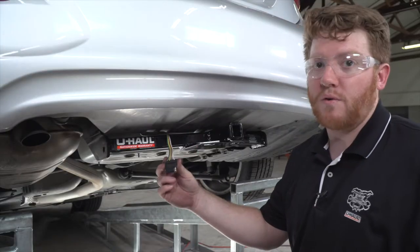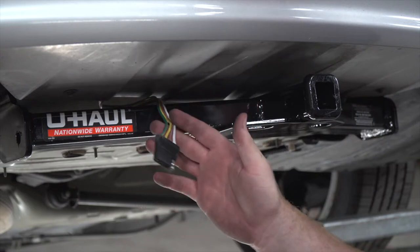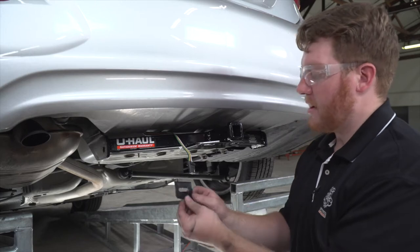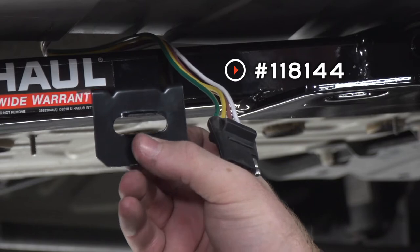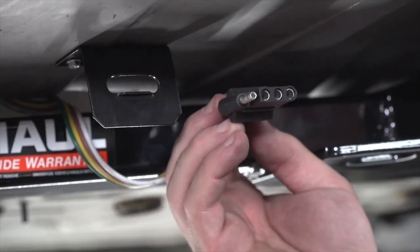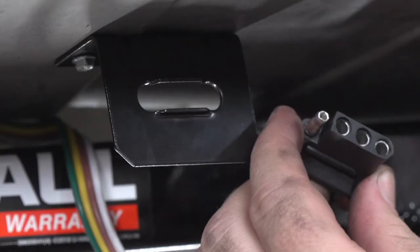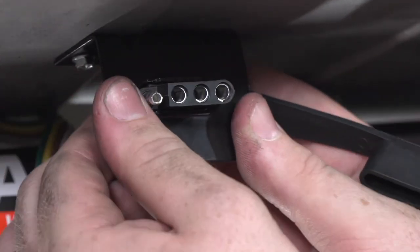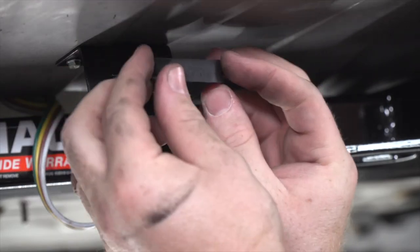Now we're going to go ahead and mount our four flat harness. A lot of people will just leave it dangling or hook it up onto the tow loop, but we're going to use a four flat mounting bracket — this is U-Haul part number 118144 — to safely secure our harness. We're going to loop it through the dust cover loop, insert our harness into the mounting bracket, and then put the dust cover on.